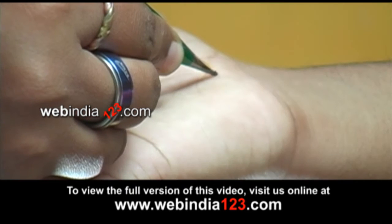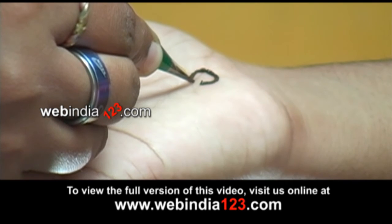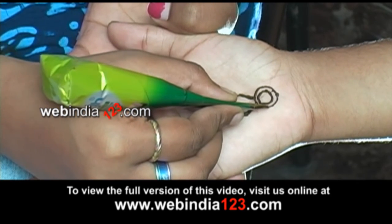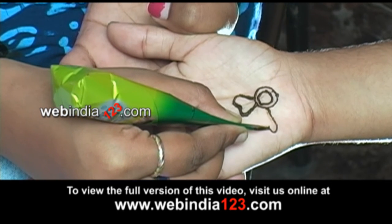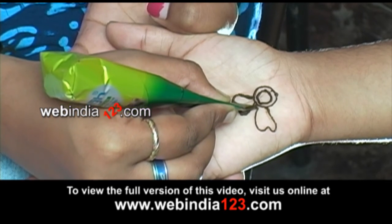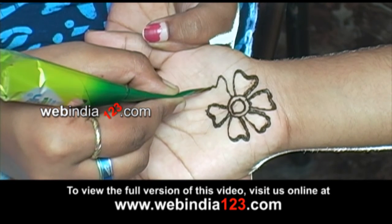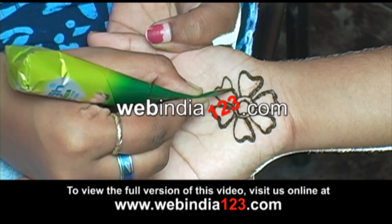Cut the tip of the cone and gently squeeze until the mixture comes out smoothly. Hold the cone in the correct position in your hand as shown. Start applying henna on the hand following the design according to your imagination. Move your hands freely while applying to maintain the flow and evenness of the design.